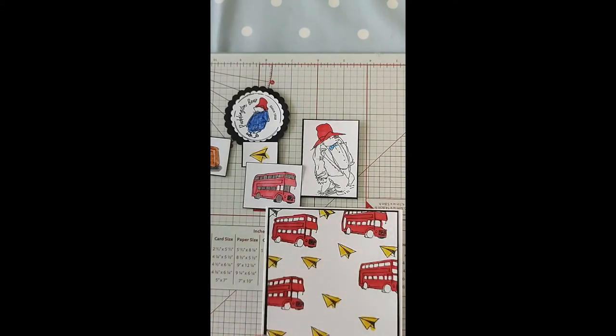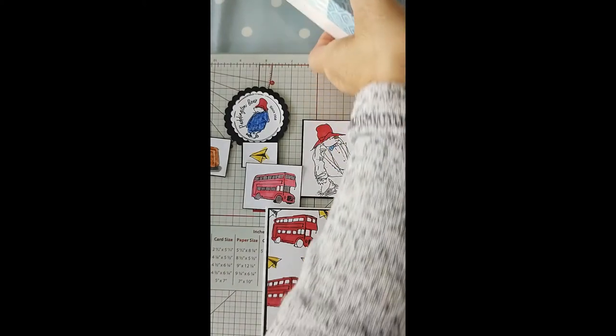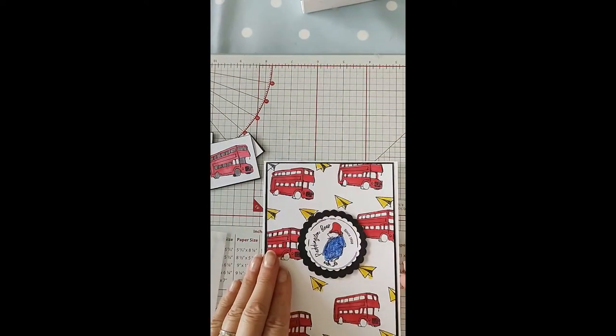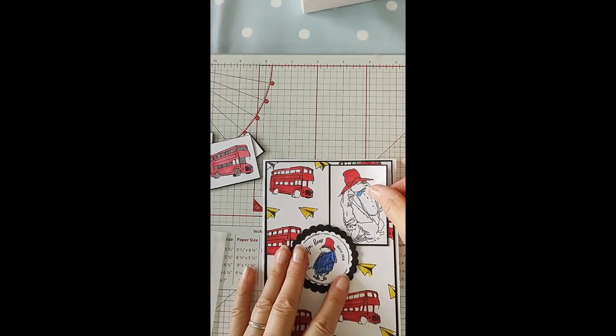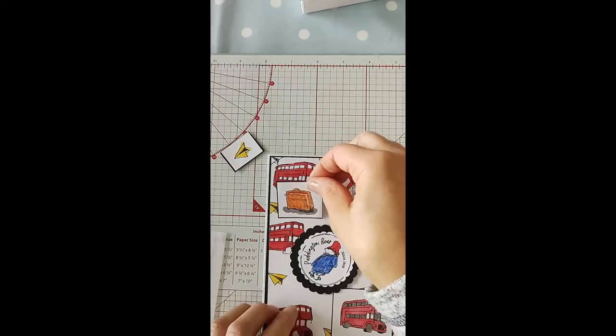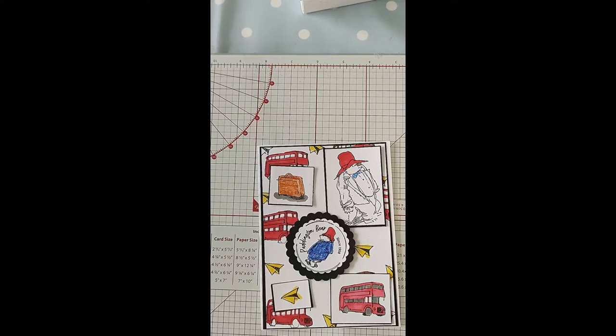I'm going to pop them onto the front now and I'm going to use some three-dimensional pads to pop these up on. So I'm just going to arrange them first — I definitely want the circle piece to go in the middle. Just wanting to arrange these before I actually stick them on. So I'll pop a couple of foam pads on the back of this one.